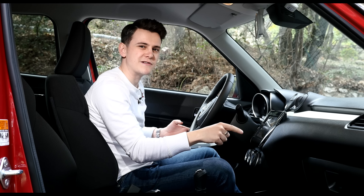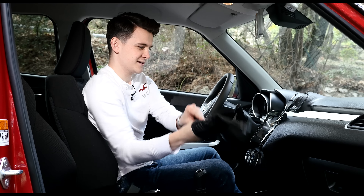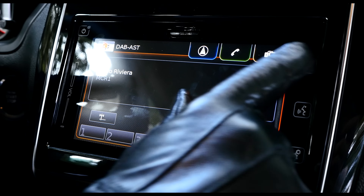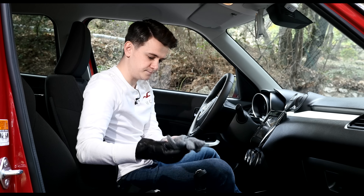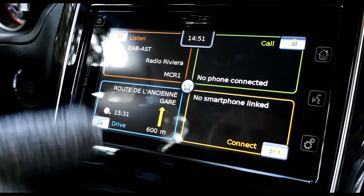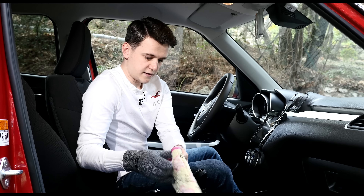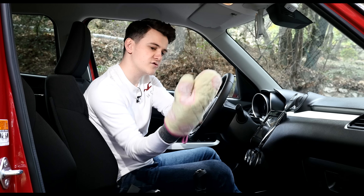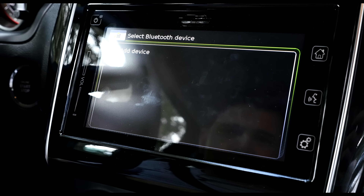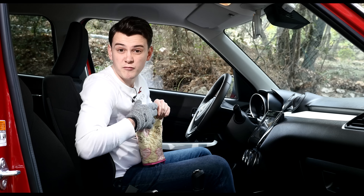According to Suzuki, you can use this screen wearing gloves — and as if we weren't going to test it. Leather glove: works fine. Wool: yep, that works as well. And then obviously the oven mitt, which every driver should carry with them at all times — and that works as well. So nice one Suzuki — you can use it with two gloves and an oven mitt.